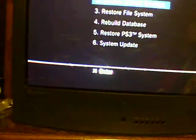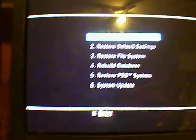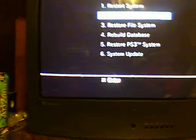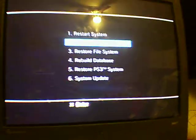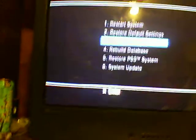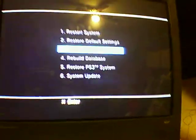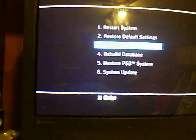So if you have that problem, first you start off by restarting the system — that didn't help me. Then restore default settings — that didn't do anything for me. And then I restored file system, and that's what actually fixed my PS3, because I had corrupt data. It fixed that and it said I'd lose my data, but then it restored it, so it was okay — I didn't lose anything. My PS3 was fixed.